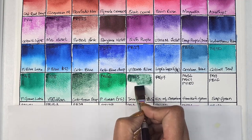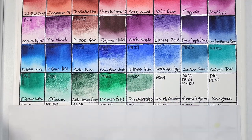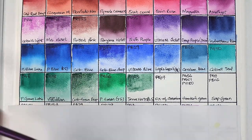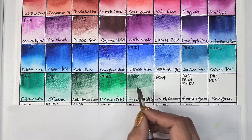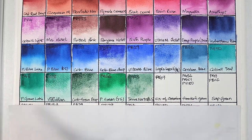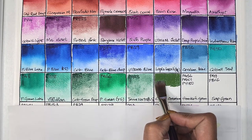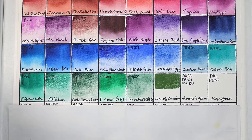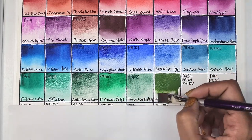Next we have PG23, which is terre verte blue shade — semi-transparent, low staining, granulating, and has excellent lightfastness. It's a very low tinting pigment. Next up we have PG17, oxide of chromium — opaque, medium staining, granulating, and has excellent lightfastness.